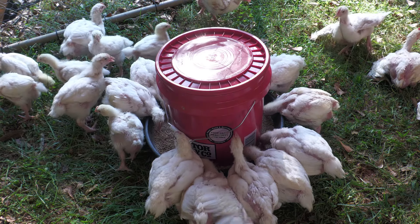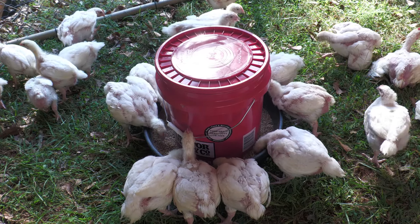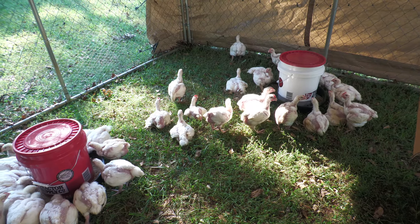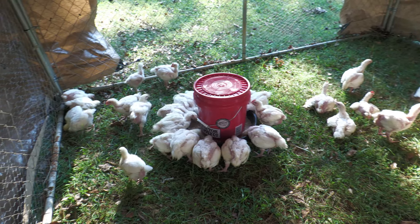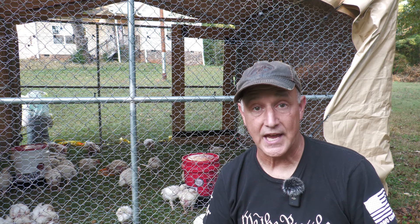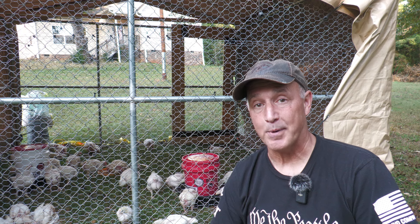We've got them eating — they're gathering around this. One thing you can do is get an extra pan and just set it out, and we definitely need to do that. But here we've got the feeder and their water source, and it was super easy to make. Very simple, very easy. You can use whatever items you just happen to have around that you can adapt to this. It's just a very simple system and keeps your birds happy.